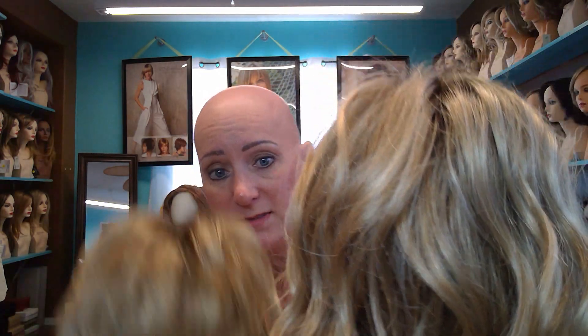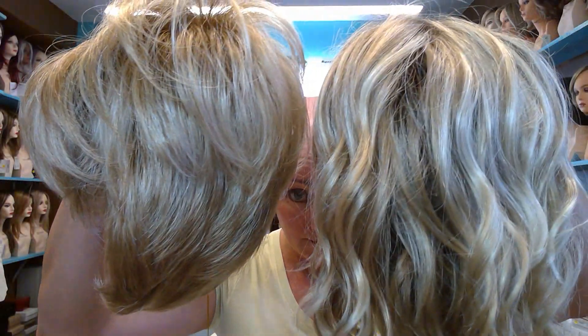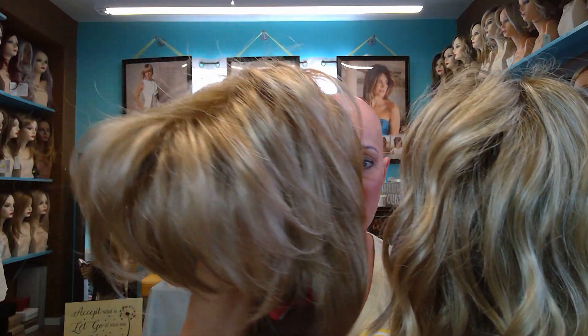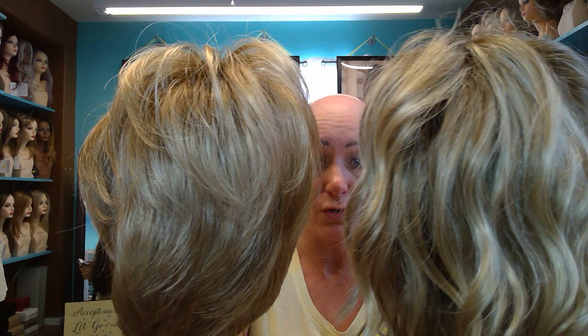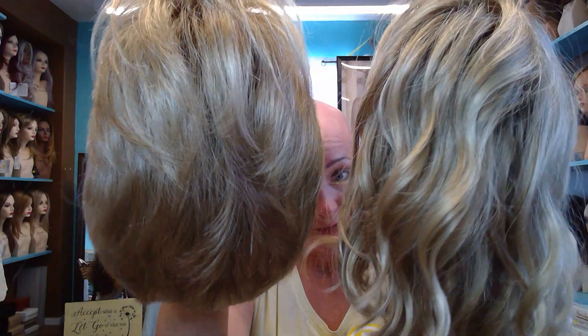Let me put the two next to each other off of my head so we can get an idea of what the color comparison is between 12FS12 and 12FS8. This is 12FS8 and this is 12FS12. When I look at the two of them, the 12FS12 — I think it's because that 8 isn't woven into it, it's a 12 — it seems to be a bit more golden. Do you see the difference in the two? It's very difficult to see the difference.